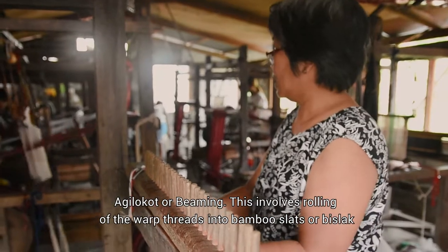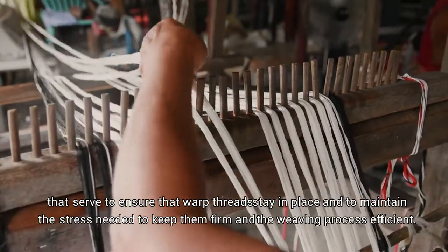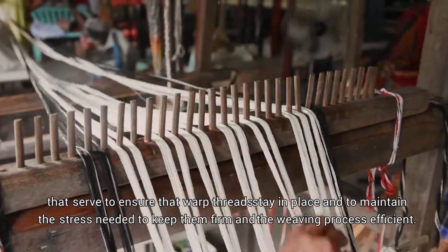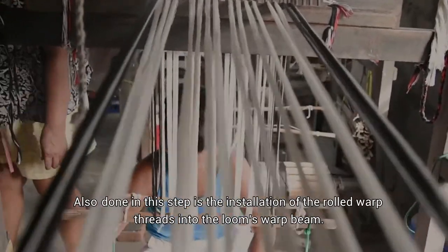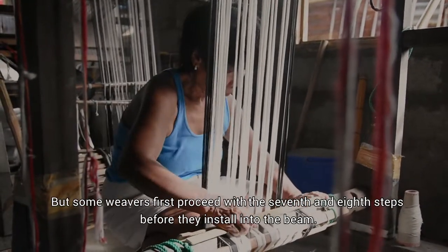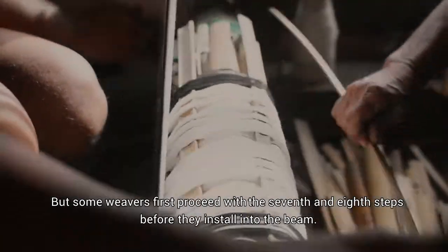Agilokot, or beaming. This involves rolling of the warp threads into bamboo slats or bislak that serve to ensure that warp threads stay in place and to maintain the stress needed to keep them firm and the weaving process efficient. Also done in this step is the installation of the warp threads into the loom's warp beam. However, some weavers first proceed with the seventh and eighth steps before they install into the beam.